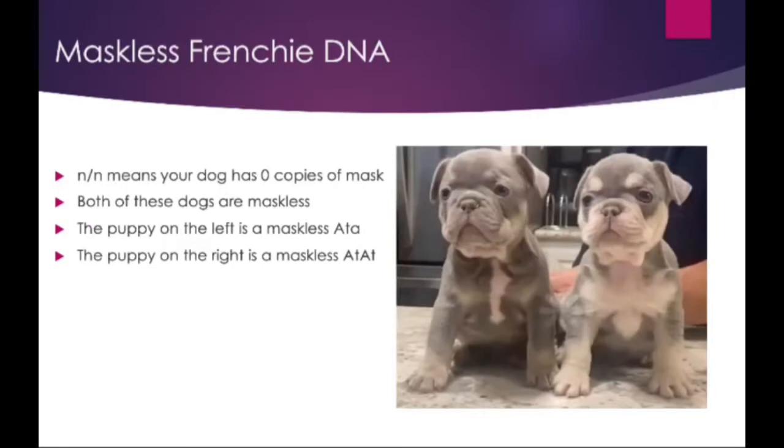These two puppies are from my last litter. Both are maskless. The dog on the left's DNA is ATA, and the dog on the right's DNA is ATAT. Both dogs have no copies of the EM gene. One of the biggest misconceptions is thinking the dog on the left isn't maskless because he doesn't have tan around his muzzle.